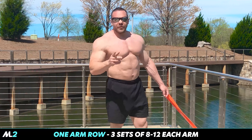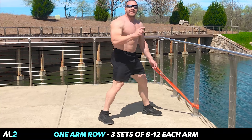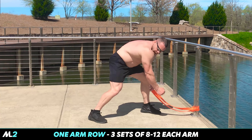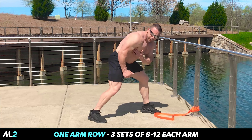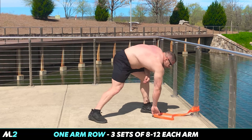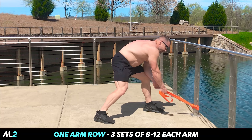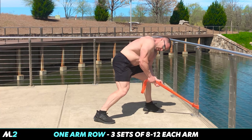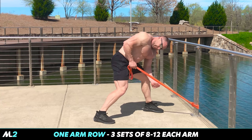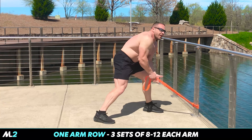Check it out — one-arm rows. I'm not going very heavy on these. I want to go for the rotation and the squeeze. I can't state this emphatically enough: I don't want you doing this with just a pull. I want you going through the rotation of your shoulder, which will engage the lats more, and touch your hip. Grab it, get the stance. Oh, that burns.